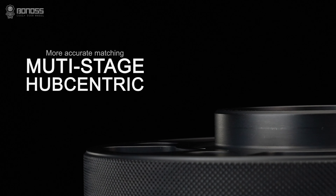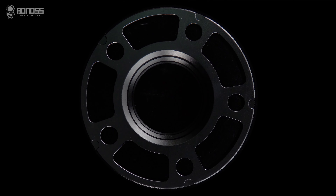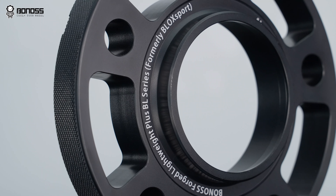They have a multi-stage hub-centric design. This design allows the spacer to fit more precisely on the wheel hub assembly, thereby reducing high-speed vehicle vibration.